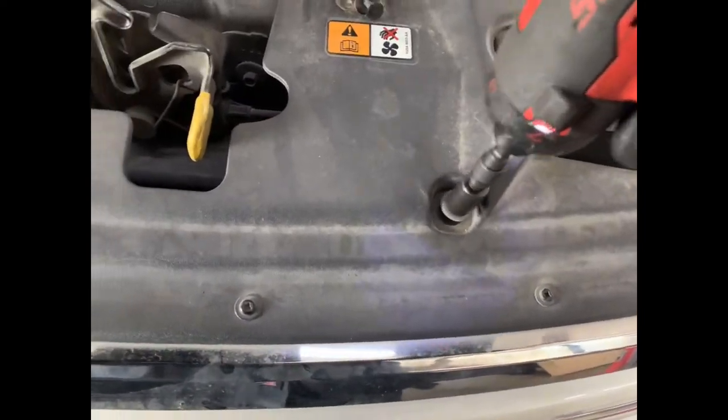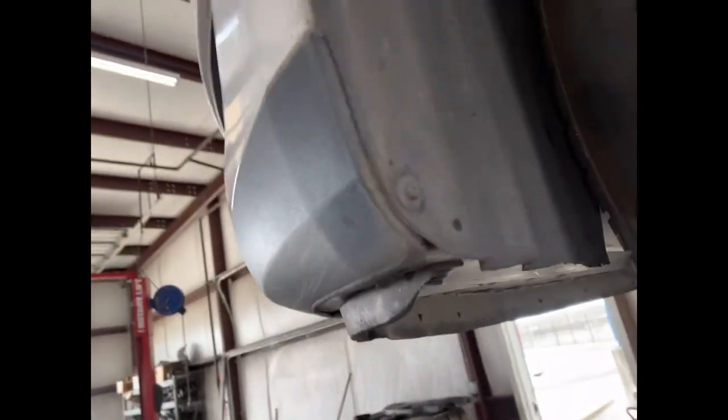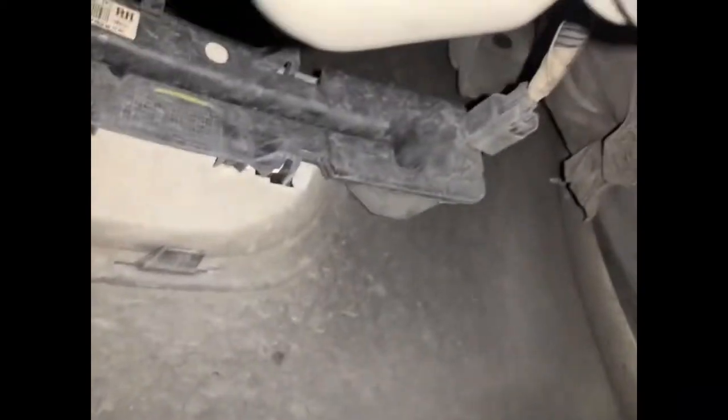Got a 10 millimeter here and in here. You've got five and a half millimeter here — one, two, three. You have another one up there, it's a screw. You've got an eight millimeter here. Then you have the same thing on this side. On the inside, you need to disconnect that connector there.